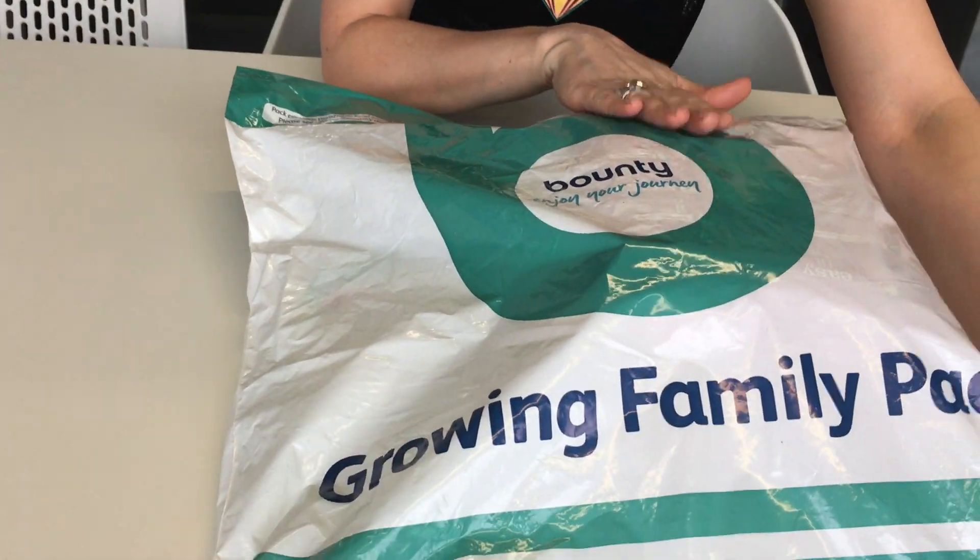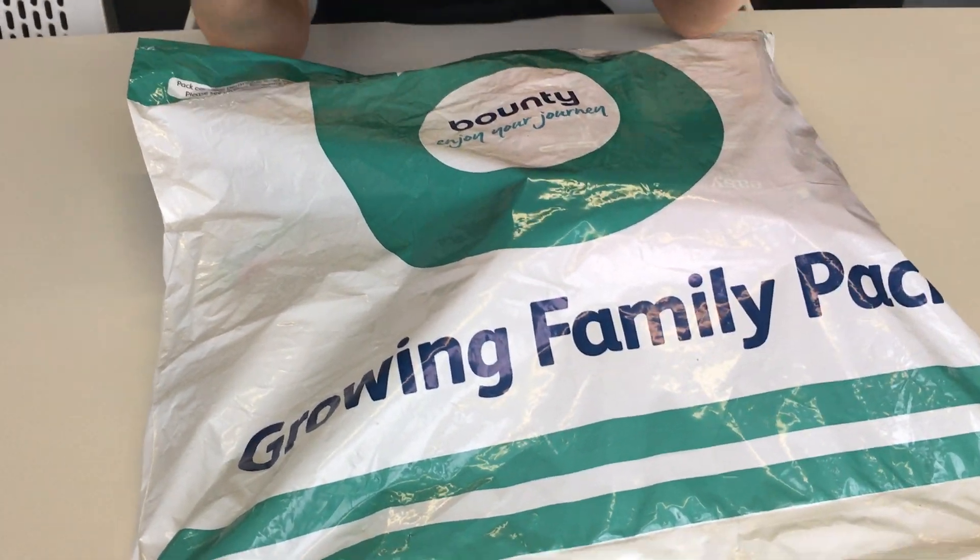Hi guys, it's Tara here from Made for Mums, and today we are having a look at the Bounty Growing Family Pack. This is a free bag that you can get when you're a new mom. There's an article in the description below this video where you can find out all about how to get it, but for now we're going to take a look and see what you actually get.